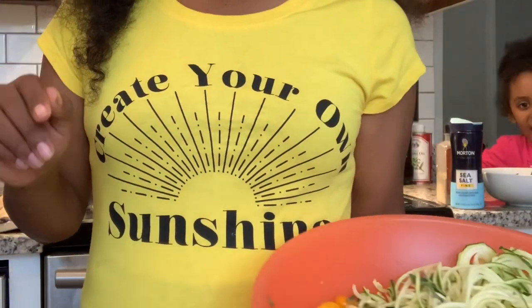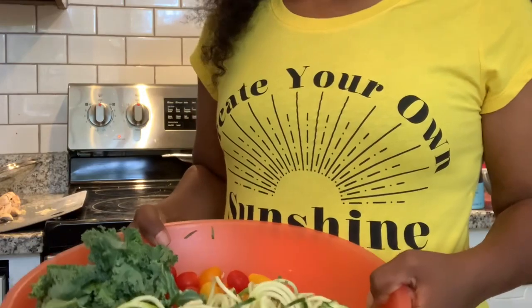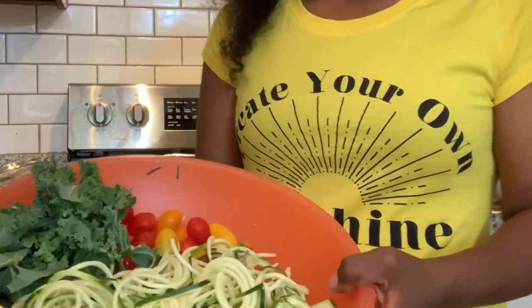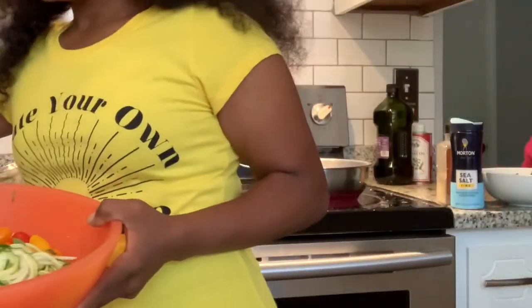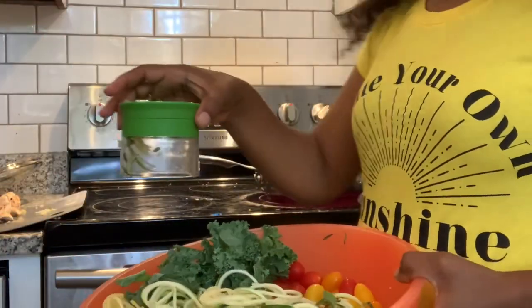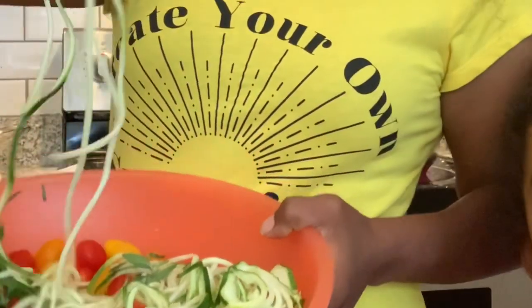Hello family! How are you? So we're making spaghetti squash pasta really fast — ten minutes, that's awesome. This is our spaghetti, this is how we made it. We have this tool and I bought it from Target a long time ago. Let me show them.